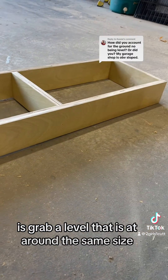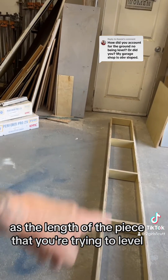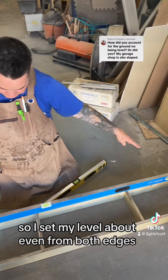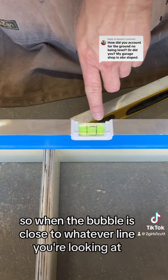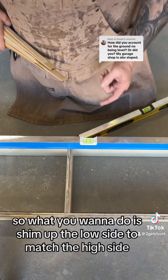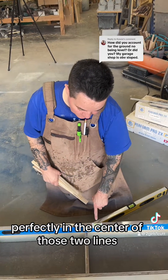The first thing you want to do is grab a level that is around the same size as the length of the piece you're trying to level, and also a shorter one to go the other way. I set my level about even from both edges, take a reading, and it is high on this side. When the bubble is close to a line, that's the high side — the opposite end is the low side. You want to shim up the low side until that bubble is perfectly in the center of those two lines.